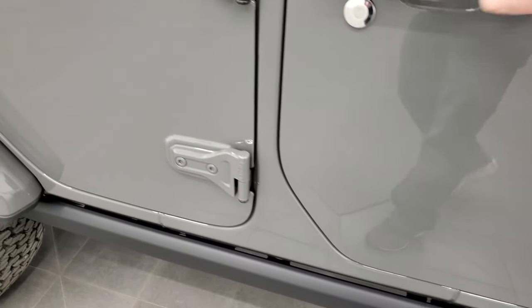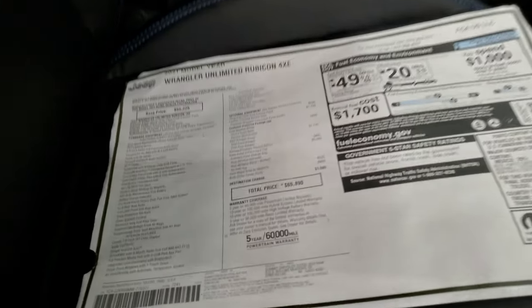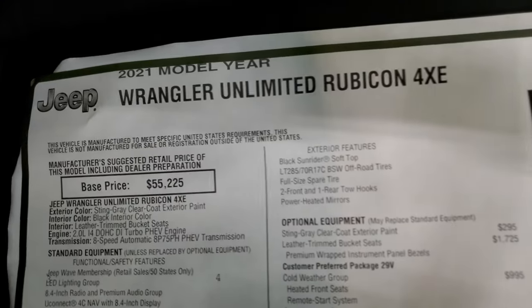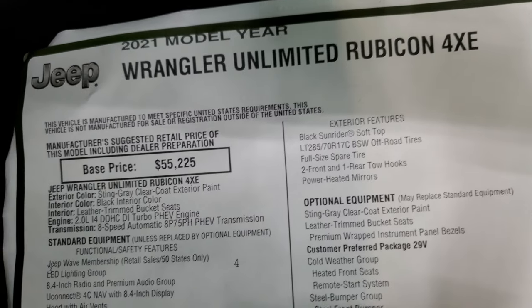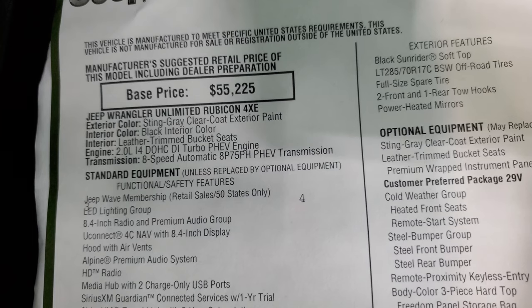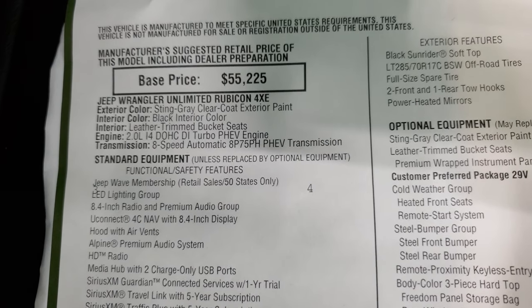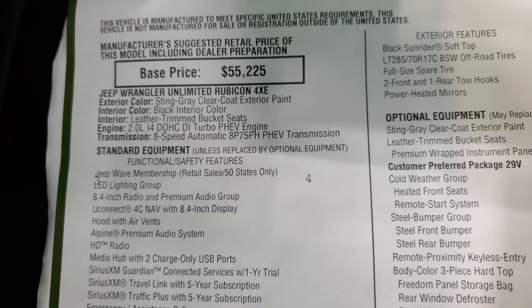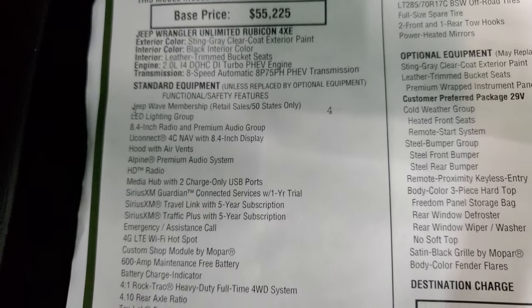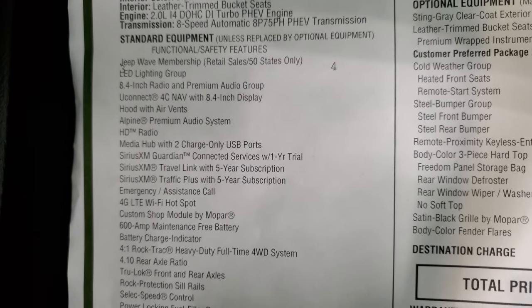We'll take a look at the original window sticker — feel free to pause this. 2021 Wrangler Unlimited Rubicon 4xE. Sting Gray is the color — one of the hottest colors on the Wranglers that we've seen. Leather trim bucket seats, 2-liter turbo, 8-speed automatic transmission. Comes with the Jeep Wave Membership and LED Lighting Group. Everything on your left there is standard.